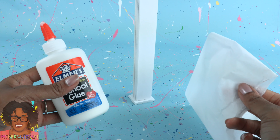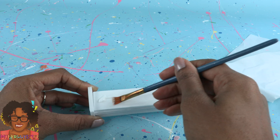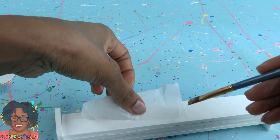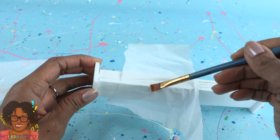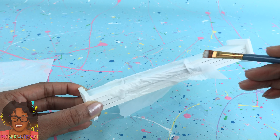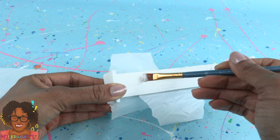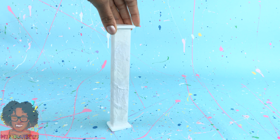Glue them to the top and bottom to make a column. Take school glue and tissue paper. Add a little glue and use a brush to spread it out. Tear off pieces of tissue paper, place them into the glue, and then brush them down. Go over the sides to cover all of the raw edges. We have gone paper mache crazy lately, but it just works so well. After it's been covered, allow it to dry.